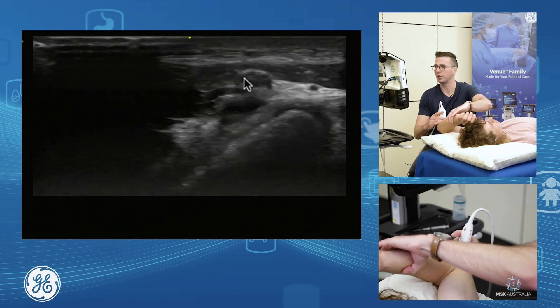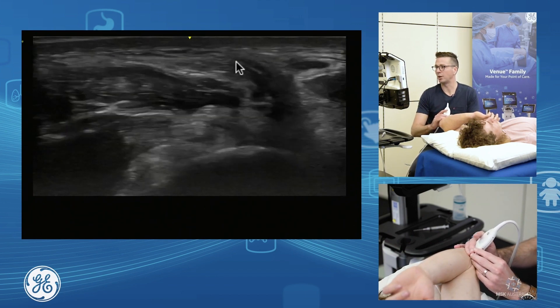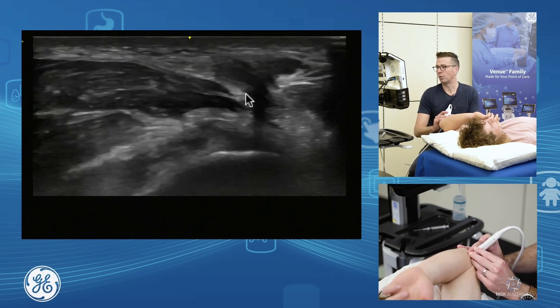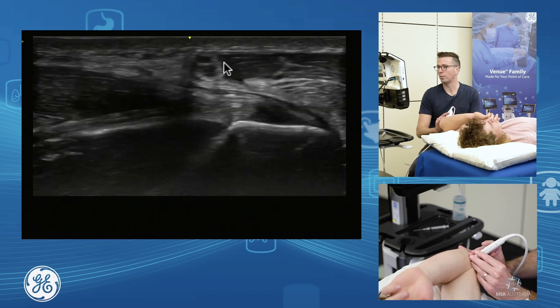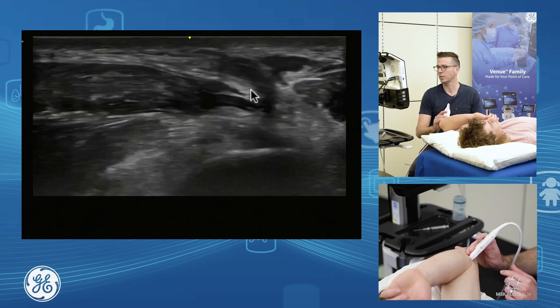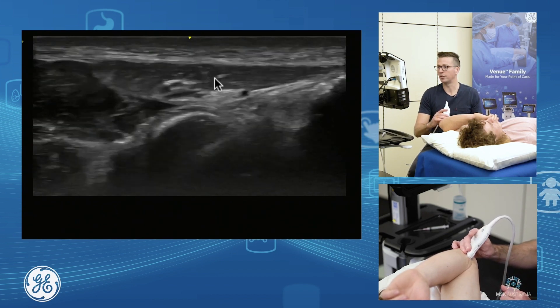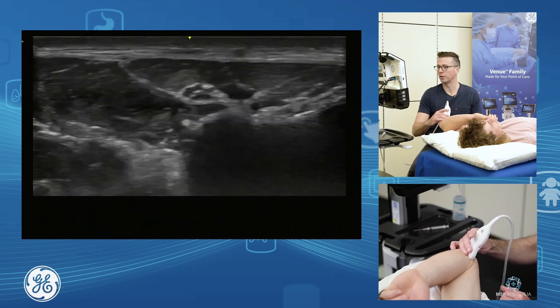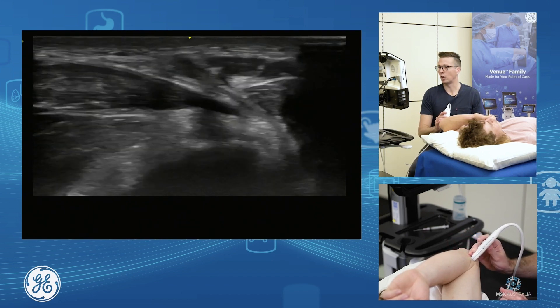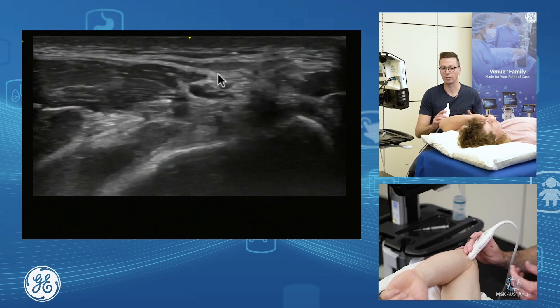Adding a bit more flexion — just put your hand on your chin — we can see the ulnar nerve goes from sitting on top of the common flexor, quite a long way on top, to wrapping around the FCU aponeurosis, and then going down into the forearm. So this is our common point of FCU entrapment: between the two heads of flexor carpi ulnaris.